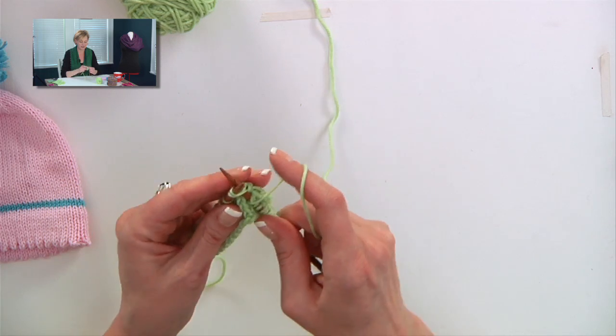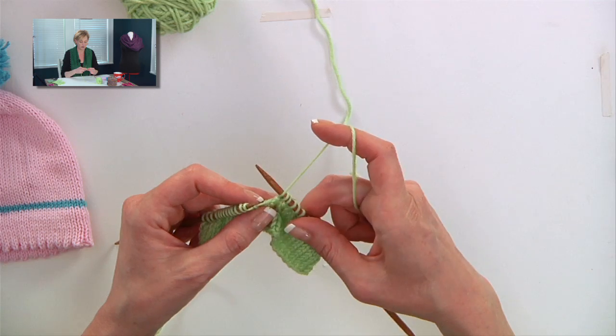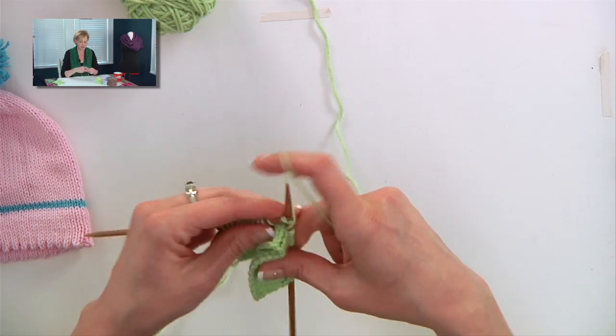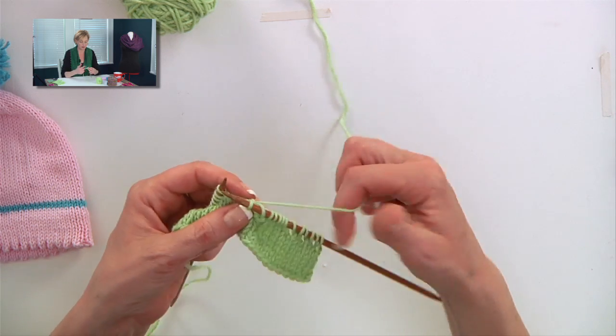Maybe I should demonstrate. Knit two together is a one-stitch decrease, and then to yarn over, you pull the yarn forward between the two needles, which creates this fake stitch on the needle with a hole underneath it.